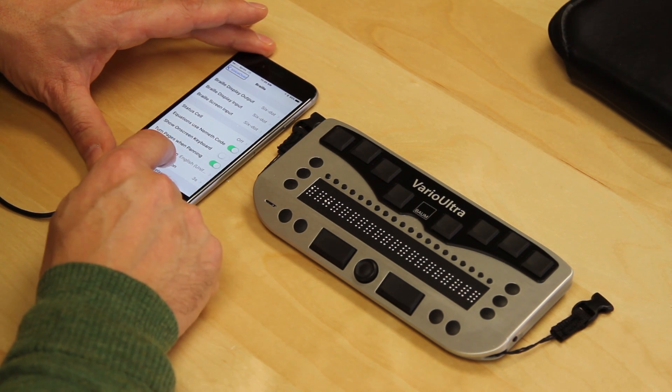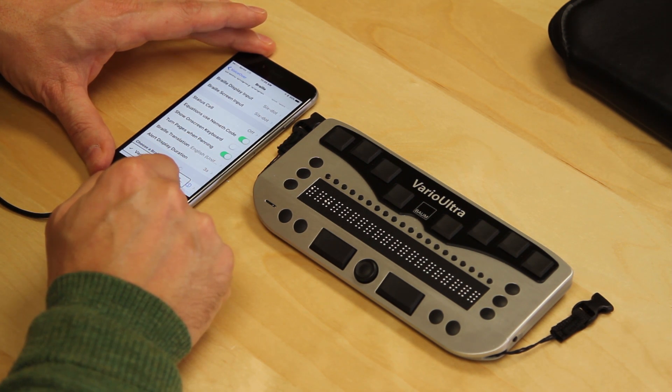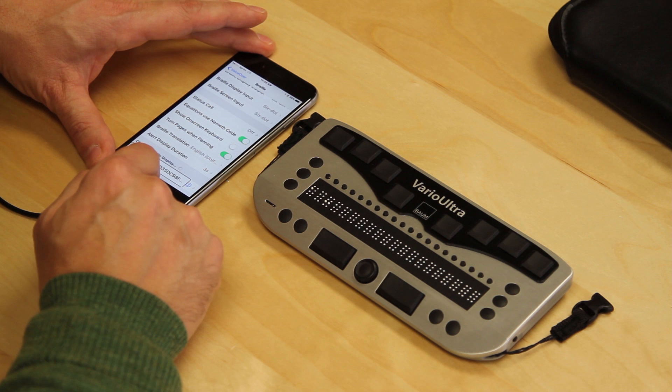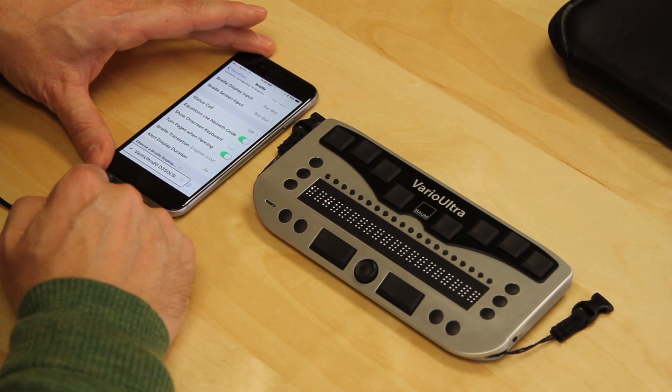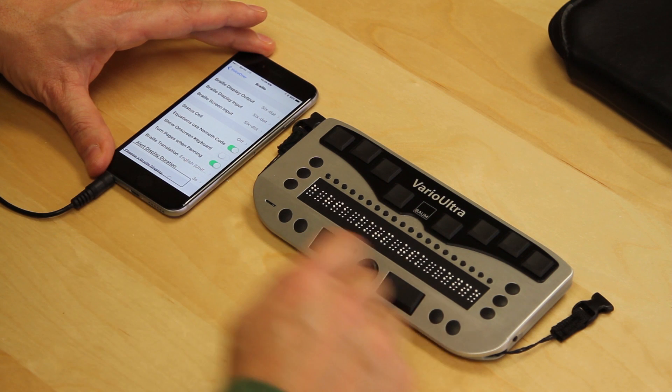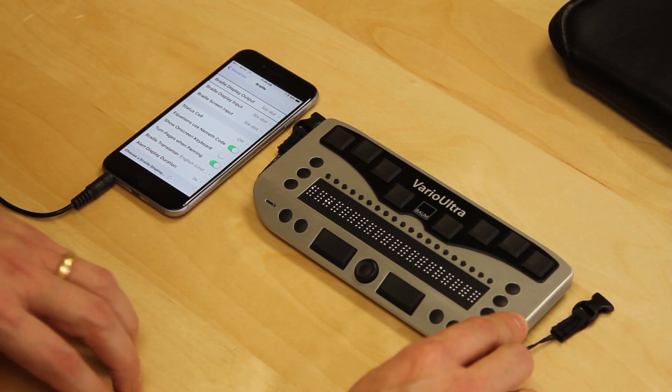I double tap into VoiceOver Braille settings. It shows Choose a Braille device in progress. I see Vario Ultra 20 listed as not connected — that's our Vario Ultra. I double tap to select it and it shows connecting. The Vario Ultra and the phone at this point are now connected.